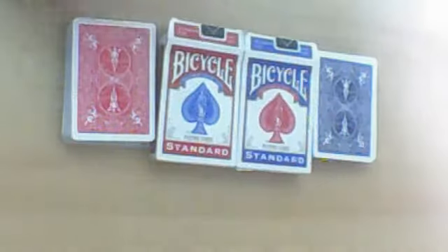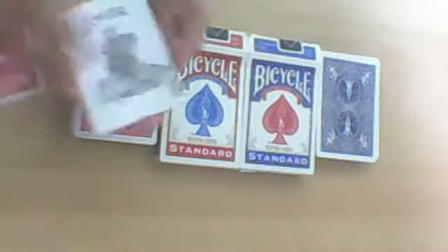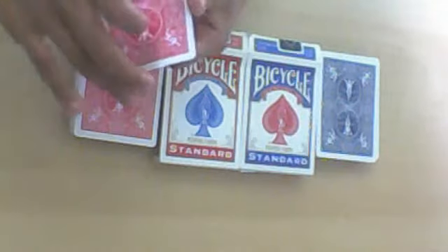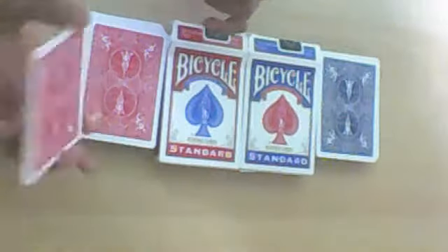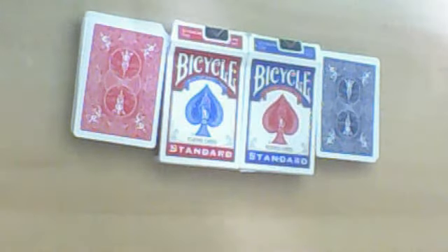Also, here's a bonus tip from the deck: take your two jokers, put one face-up and one face-down, stick them back to back with double-sided tape, and you've got your own double back card. Squeeze them together, and that's it. Double back cards look best with Bicycle cards. Okay, that's it — see you next time, bye!